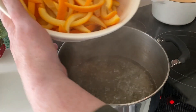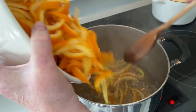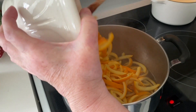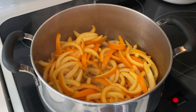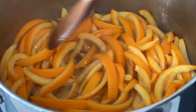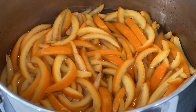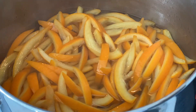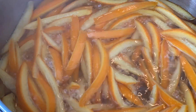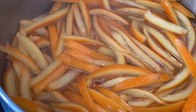As soon as it's transparent and at a full boil, it's time to add the orange peel into it. The orange peel is quite soft at this point, so be gentle with it. Stir gently until the peel is coated in syrup. Bring it to a boil and adjust the temperature and let it simmer gently until the orange peel turns translucent. Stir it every few minutes, being gentle so the orange peels don't break up.